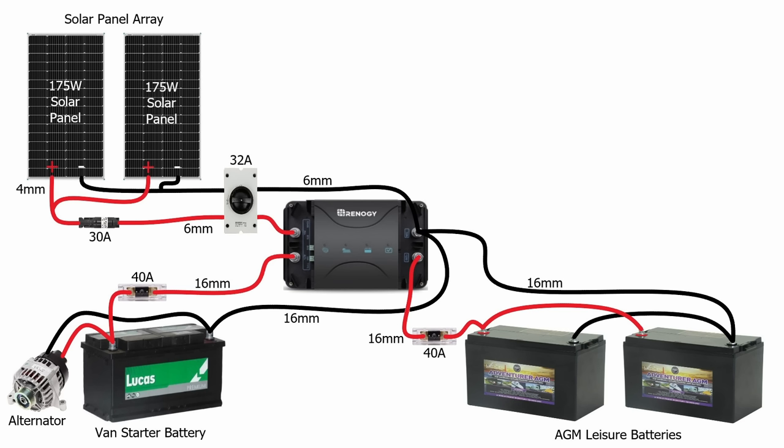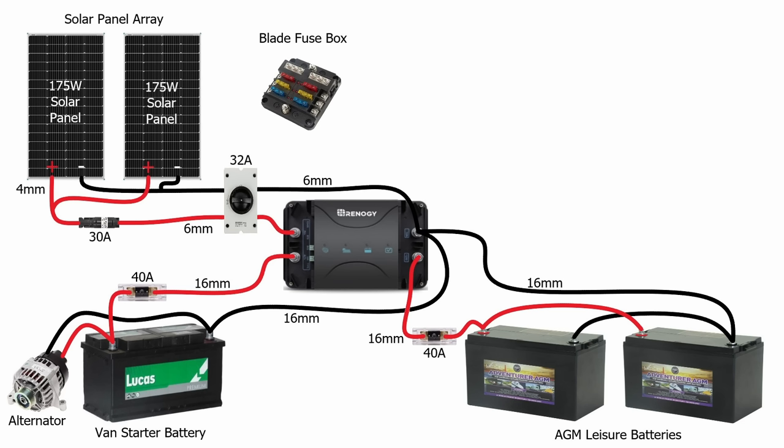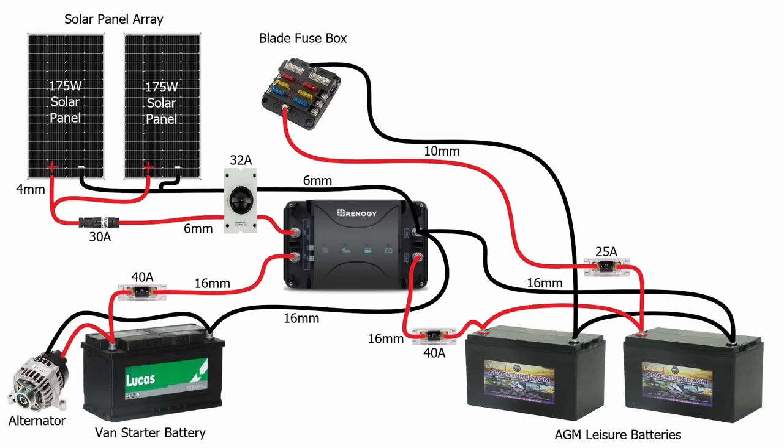Now to use that 12 volt DC power in the van, we're going to need to distribute it to all the appliances, so we need to install a blade fuse holder. This has one supply — positive and negative — to the blade fuse holder, and then multiple individually fused outlets. Previously I located this blade fuse holder in the garage and ran all cables back to that location, which involved running a lot of cable throughout the van. For this campervan, to keep costs down, I'm going to locate the blade fuse holder near the kitchen as that's where most of the power is required, then just run a single set of cables from the leisure batteries to that blade fuse holder.